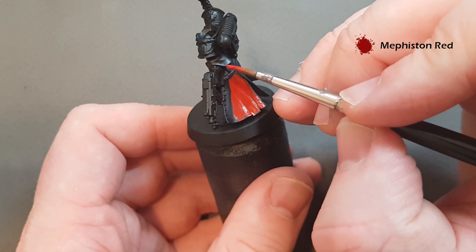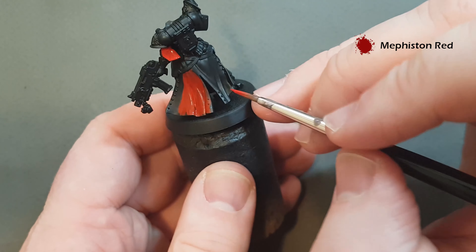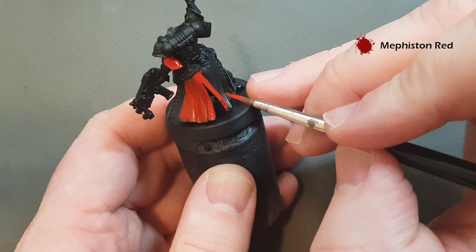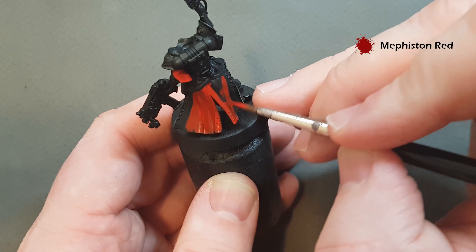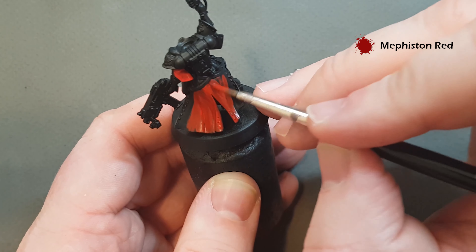We've also got the sleeves as well. Work your way all the way around the model, and once you've finished the first coat give it a second one, and we'll come back and start to shade and then highlight the cloth.